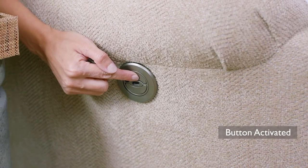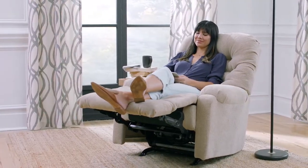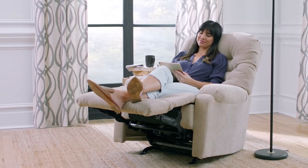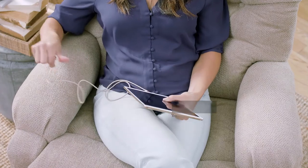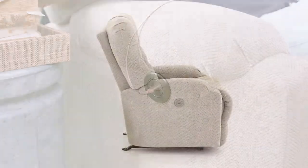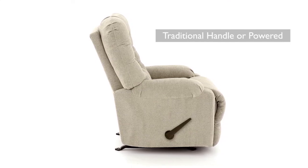At the push of a button, enjoy a pure effortless recline stopping in any of your favorite comfort positions. The Barb's power option also features a convenient and dependable USB charging port. All power features are optional and can be replaced with a traditional outside handle.